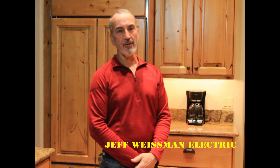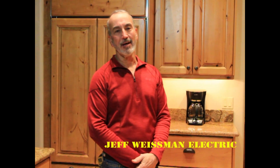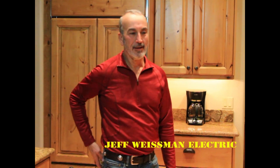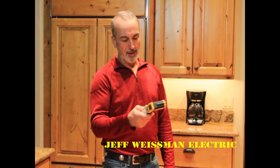Hey y'all, it's Jeff Wiseman with Jeff Wiseman Electric. Happy New Year 2016 and I got a new toy for Christmas — it is an infrared thermometer.